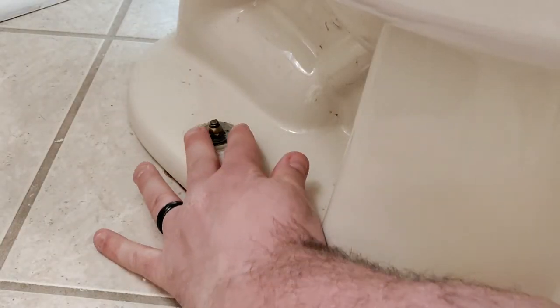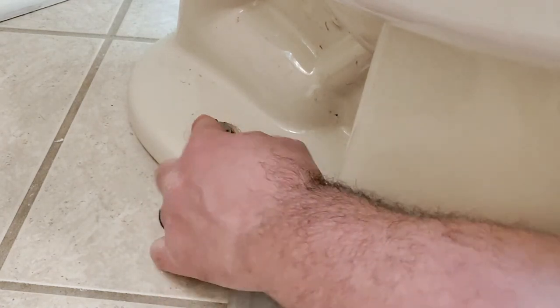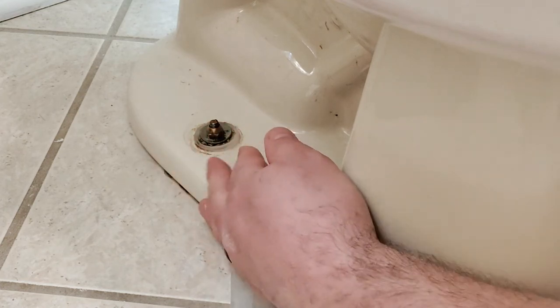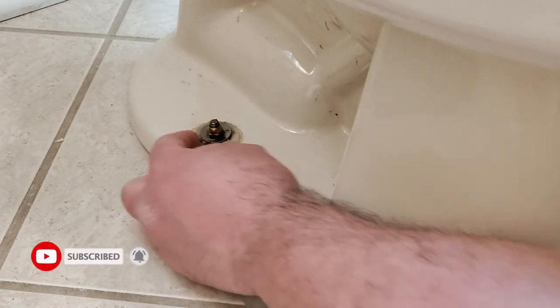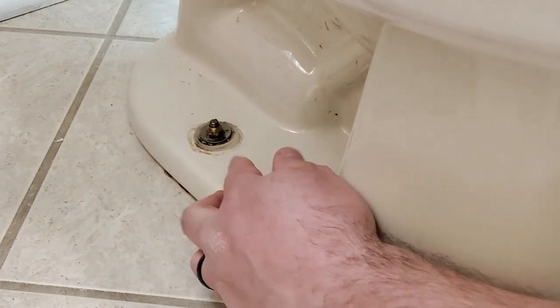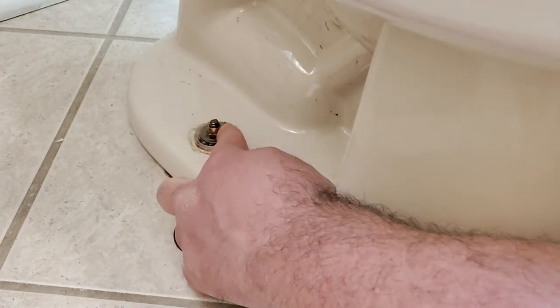The next thing we're going to check is our screws down here. I advise just pushing those and trying to wiggle them a little bit. If they wiggle, you might be able to tighten them. If not, it's very likely you've got your flange busted or something more serious broken down there. So just try to wiggle those around — if they don't move, you're good. But if they do, it could be a sign of a more significant issue.